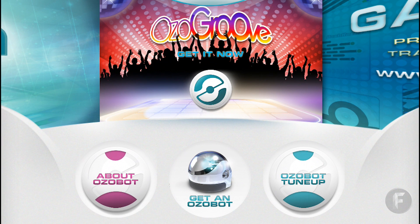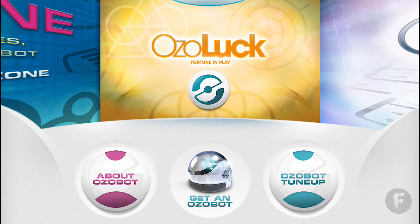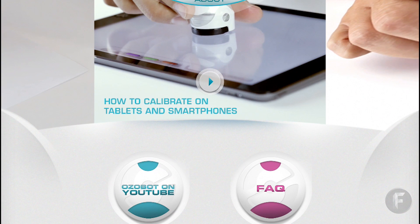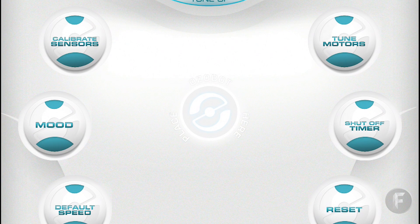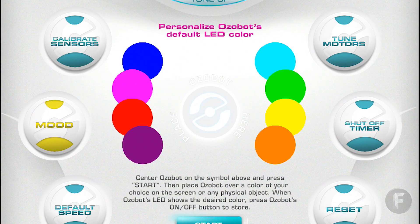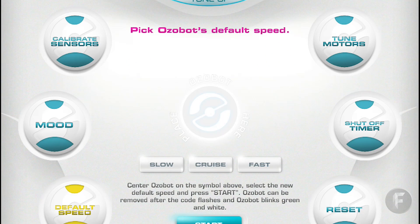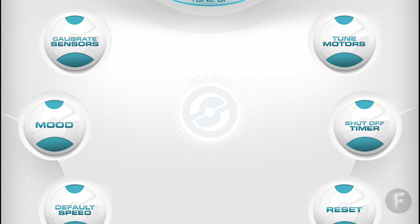I wanted to show you a little bit of what the Ozobot mobile app looks like, because chances are if you're going to spend the $50 or so on getting this little robot, you're probably going to use it on a mobile device or tablet. Here's the tune-up page, which is possibly the most useful page in the app — you can calibrate Ozobot's sensors, change its mood with different lighting settings, change its default speed, balance Ozobot's motors, and set shut-off timers.